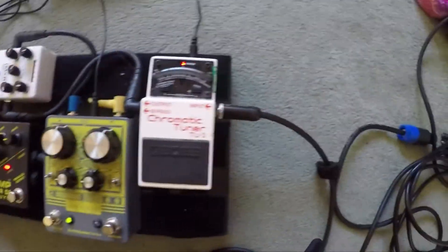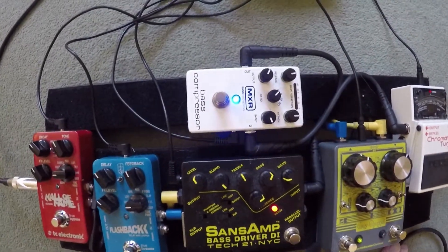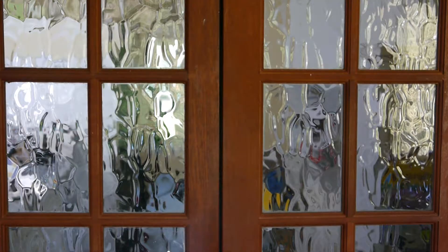So the bass is the first thing in the chain, straight into the tuner, out from that into a compressor pedal. The compressor pedal is the other single most important pedal in the bass player's arsenal. You don't have to go mad with compression — if you're in a metal band or a funk band you're probably going to need to be hitting it a little bit harder.